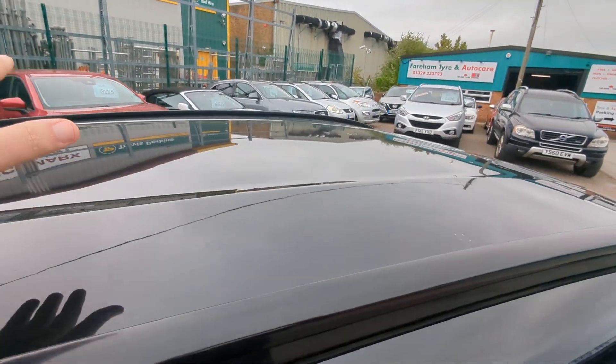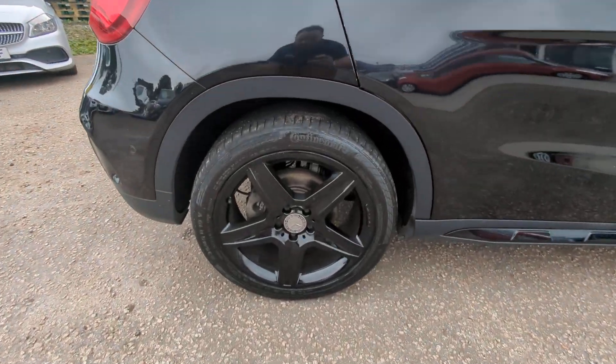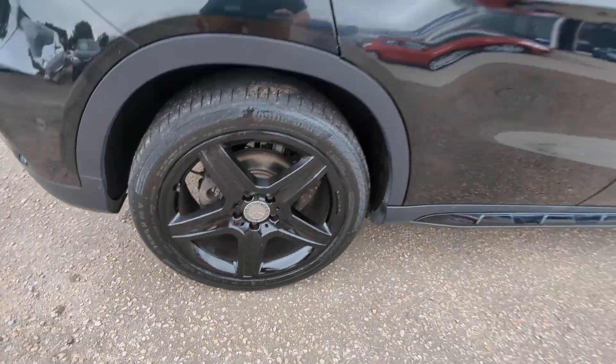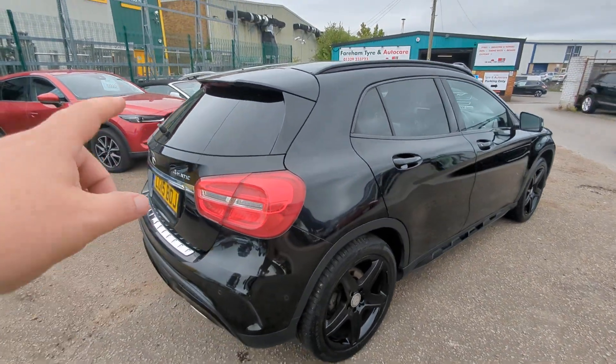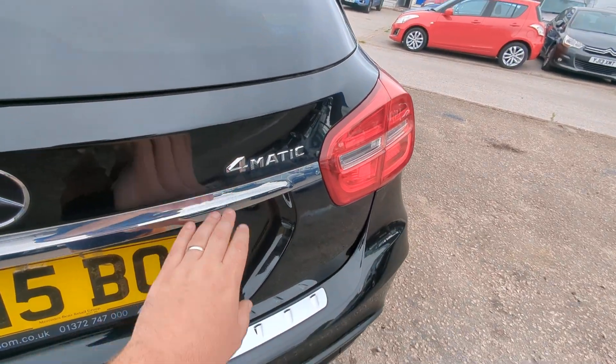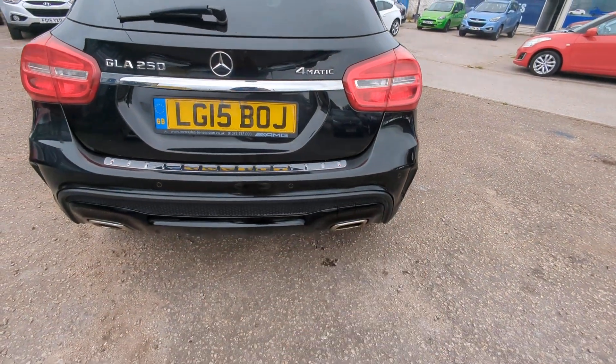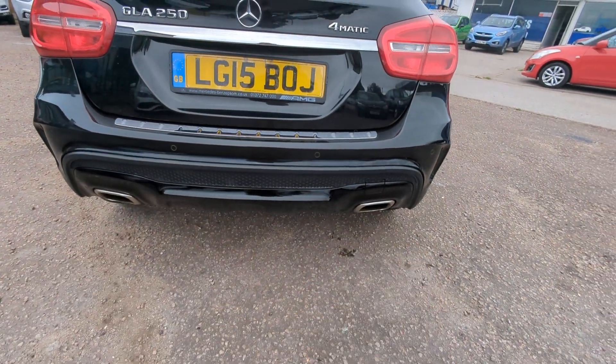Black roof rails keeping the theme going, no dents or anything on the roof, privacy glass through the back, high-level brake light built into the integrated spoiler, 4Matic badge showing that it is the four-wheel drive model, and rear parking sensors along the back with twin exhaust pipes down there.